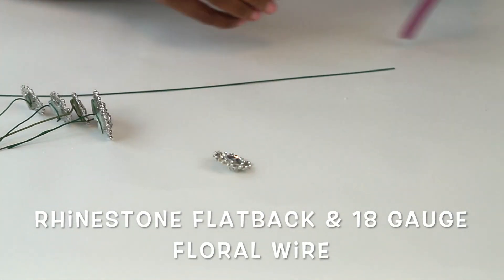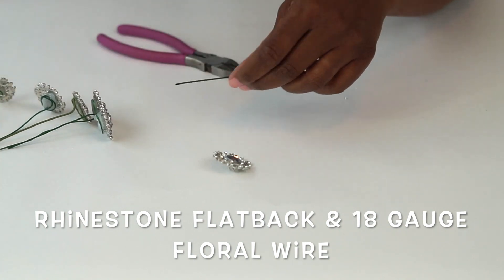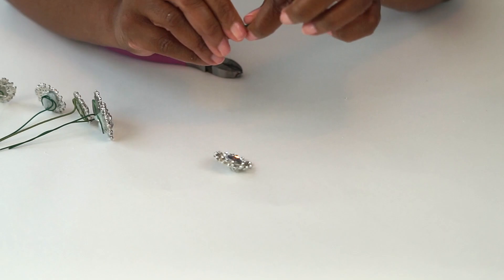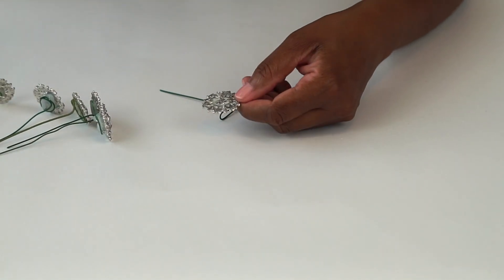We're going to add to the jewel theme by creating these beautiful rhinestone embellishments. First, we're going to use some 18-gauge floral wire. I'm going to simply put a hook on the end of it, bend it facing down, and then I'm ready to attach my rhinestone flat back.